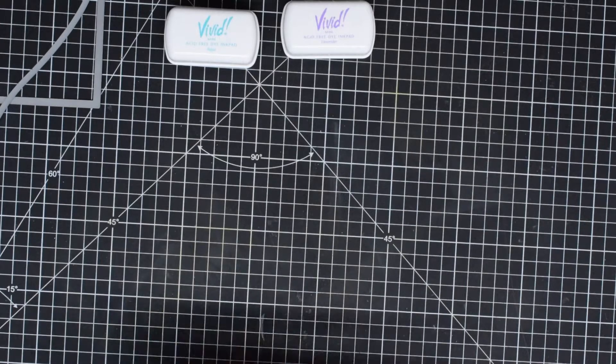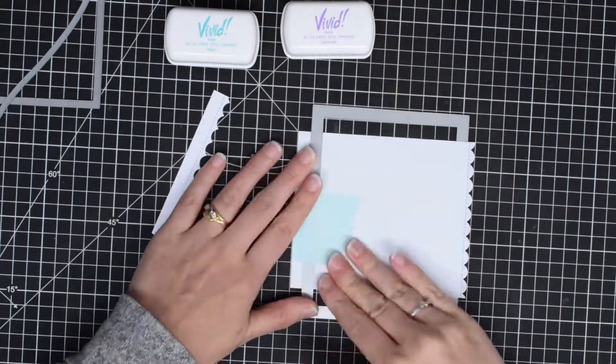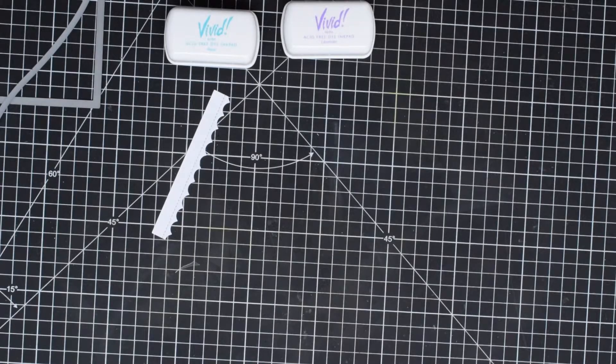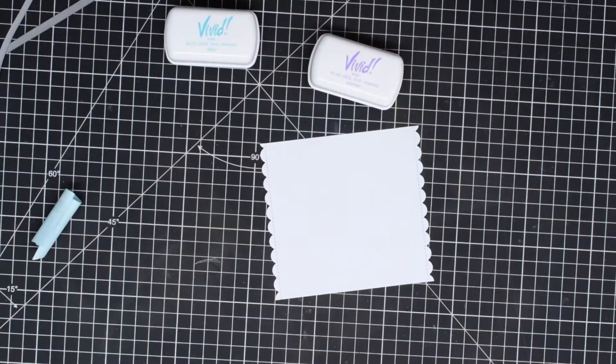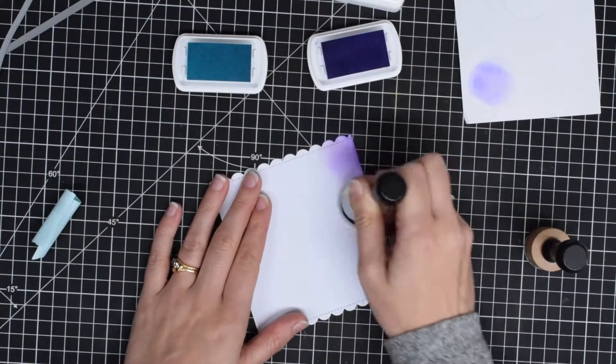I'm starting today with two rectangular pieces of white cardstock — it's the A2 size — and for one of them I'm going to trim down the left and the right with my scalloped rectangle die, just so that it has a nice pretty edge.